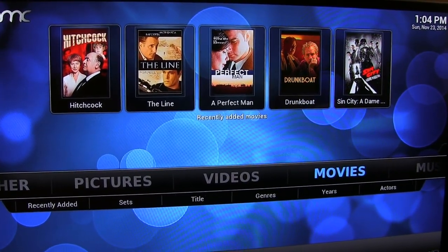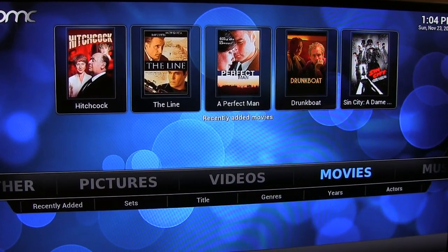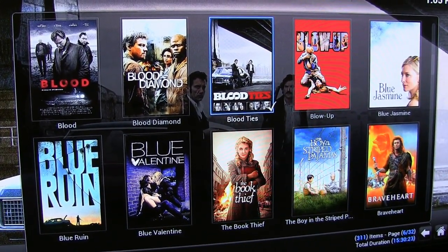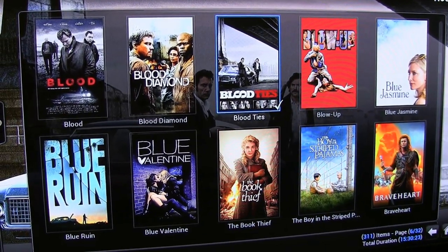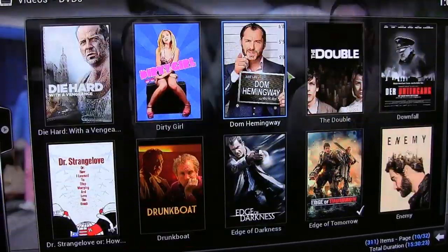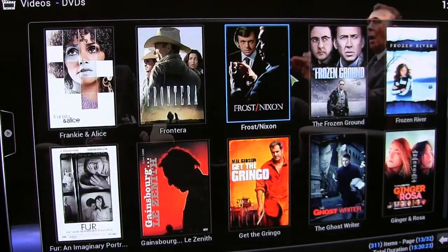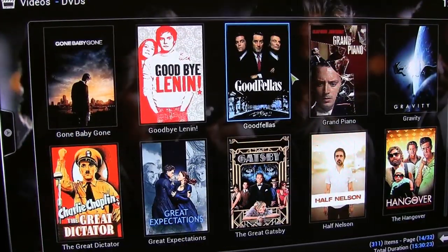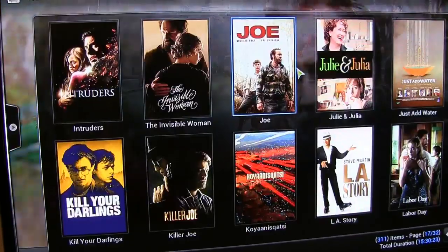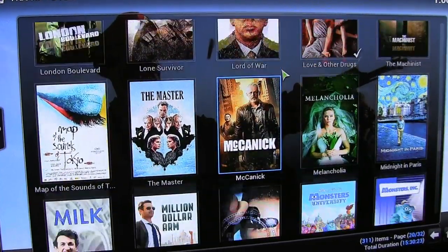Here you see the desktop of my XBMC Media Center software. It looks very good, very stylish. On top you see the last five movies I have put on the hard drive of my home theater PC. And here is a different look at my library — you see all the DVD covers are displayed. It looks very nice, very professional. All those movies are in the original quality, not compressed like many other people do it. I have the full resolution. That's the reason I need so much hard drive space, because those movies are big — they are huge.